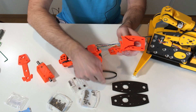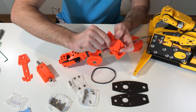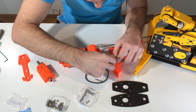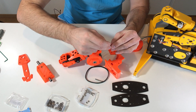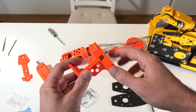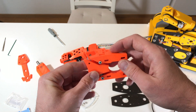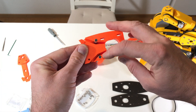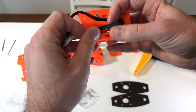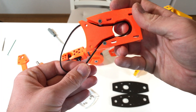Now let's install these guiding bearings. There are nuts coming inside these holes. I installed two bearings for each side, spaced with washers. You can see the bearings installed here and here — they go slightly out of the surface, so when the belt is inside it moves on these bearings.